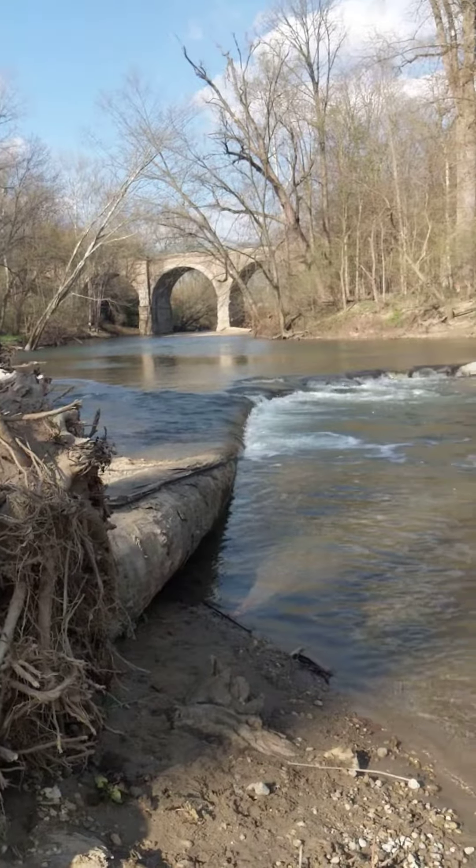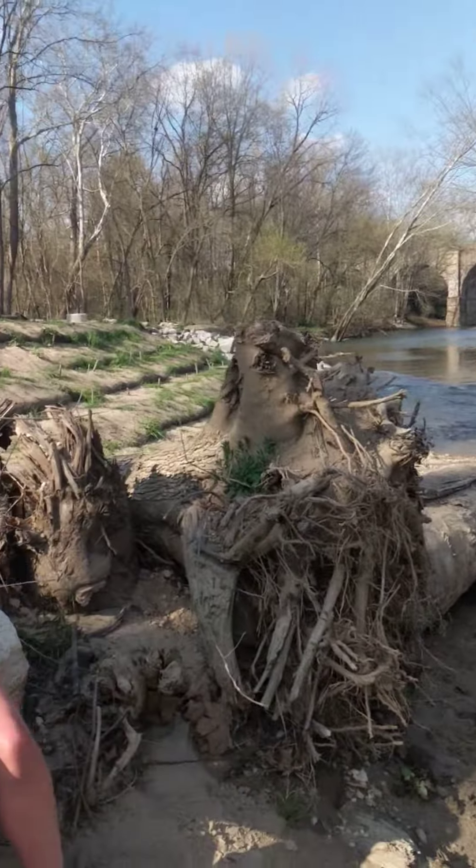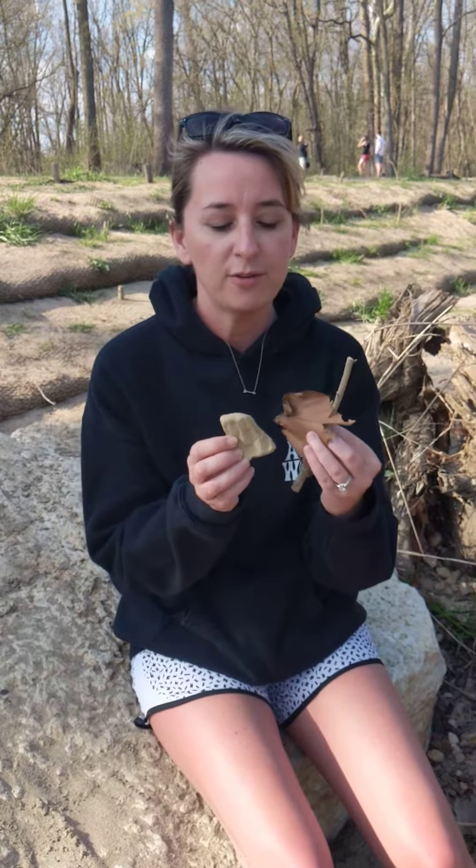Hi friends! Owen and I are at the creek. You can see the waterfall over there. Owen and I are going to test out some of these materials right here. We've got a flower, a stick, a leaf, and a rock. Owen's going to actually get in the creek and he is going to see which one sinks and which one floats.